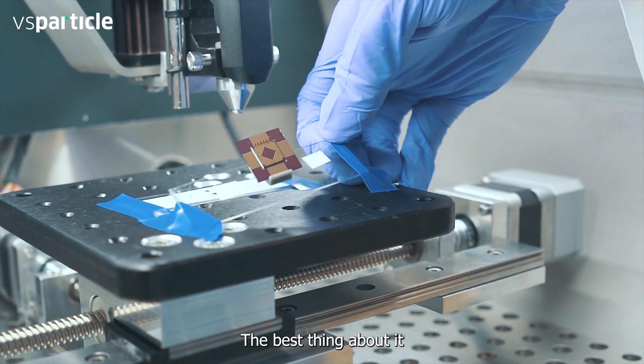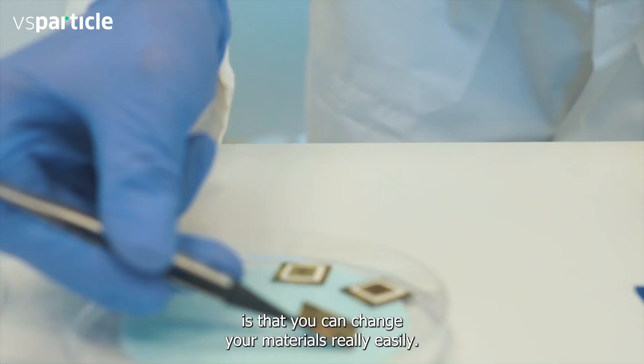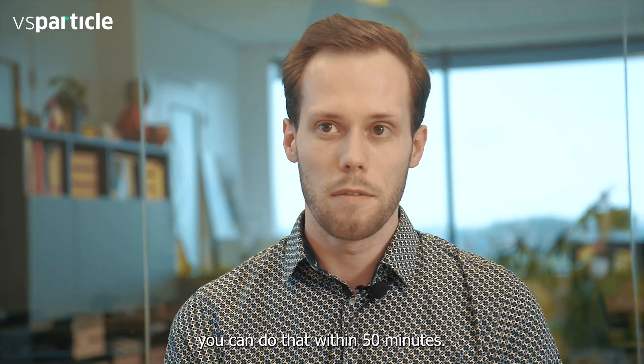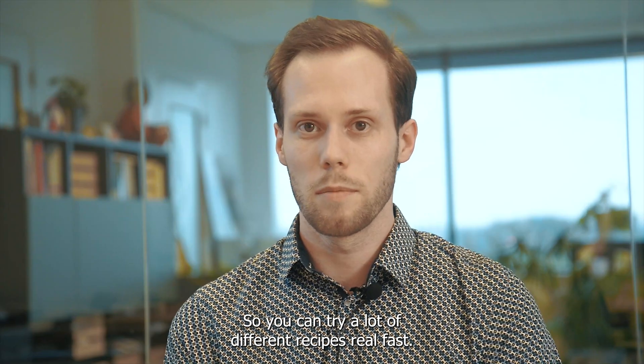The best thing about it is that you can change your materials really easily. If you say I want to use platinum instead of gold or silver, you can do that within 15 minutes, so you can try a lot of different recipes real fast.